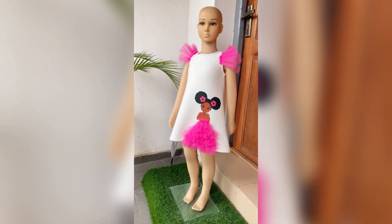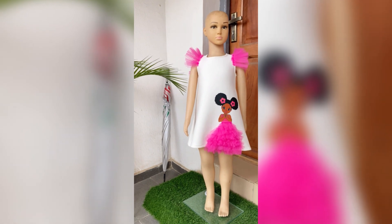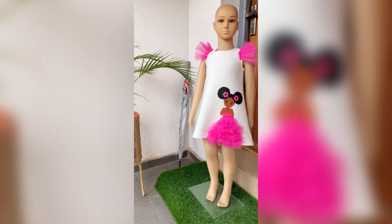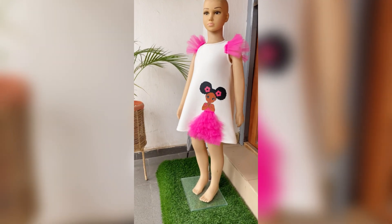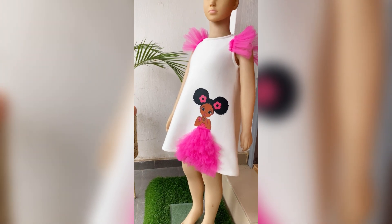Hello everyone, welcome back to my channel. My name is Ife. In this video I'll be teaching you how I draft the pattern for this dress. If you want to see how I achieve making this, please keep watching my videos. If you want to see more content on how to make dresses for your kids, please subscribe to my channel.